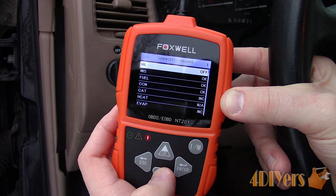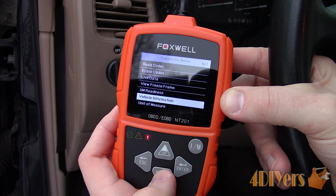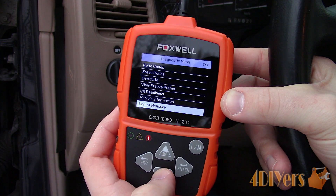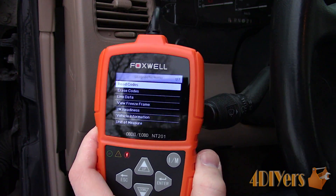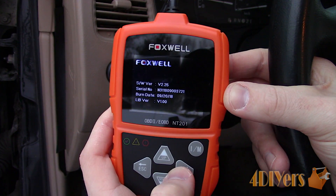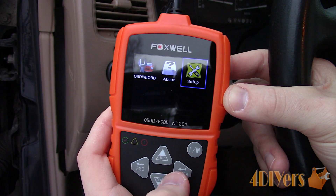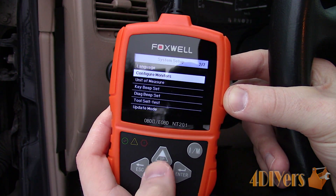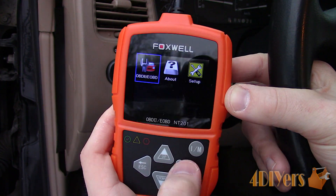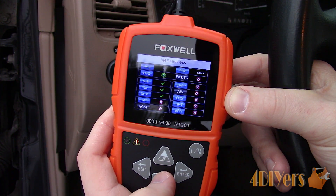Next you're able to see the more text version of the IM readiness. Vehicle information — which this vehicle does not support. And a unit of measurement, which is the same as shown before. On the main menu we can view the scanner's current software version under the About section. The setup menu also allows the user to select their preferred language, monitoring configurations, unit measurement, audio setup, tool test, and update mode. When on the home screen you're also able to select the IM button, which will take you to a more graphic form of the inspection and maintenance readiness.